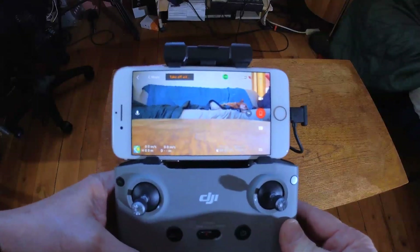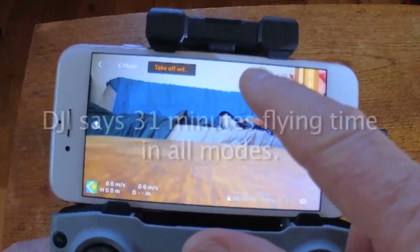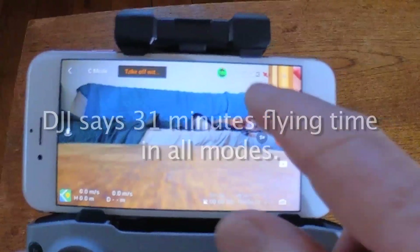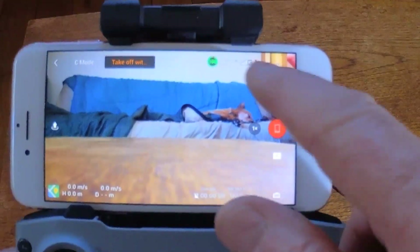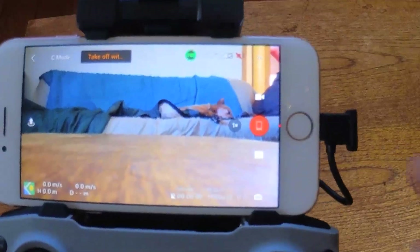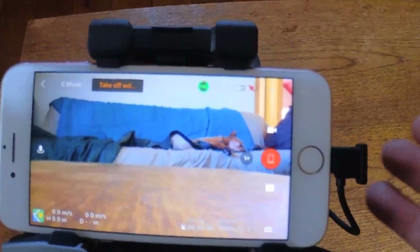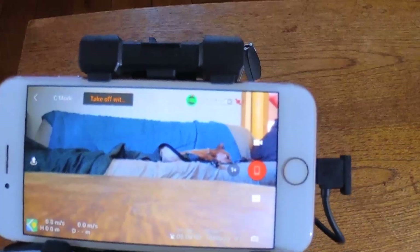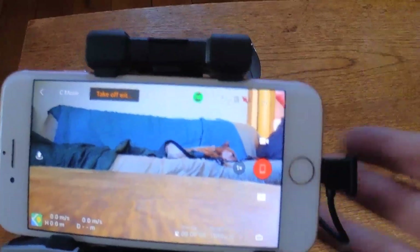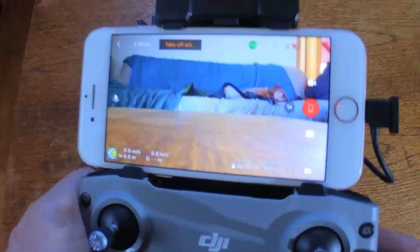There are a couple of important pieces of information on screen. Time remaining on your battery — when you're outside and turn on the drone to fly, it gives you minutes of flight time remaining. You also have your RC connection and your satellite connection. I've got a tin roof where I live so I'm not getting satellite GPS indoors, but outside this icon turns white once connected to satellites. I get between 14 and 20 satellites, and that's your GPS — what makes these things so easy to fly.